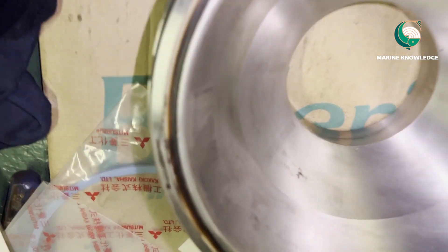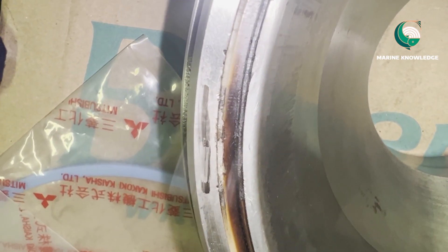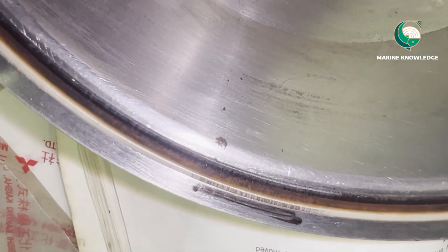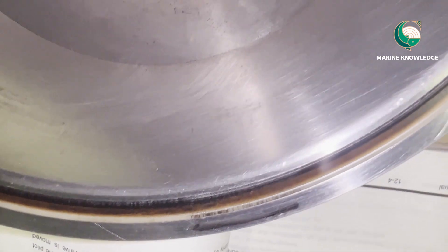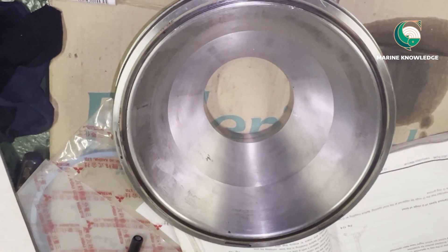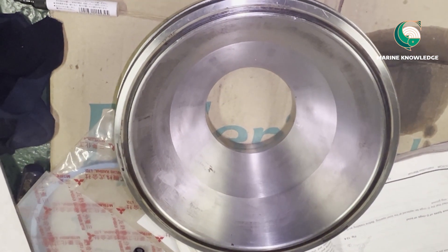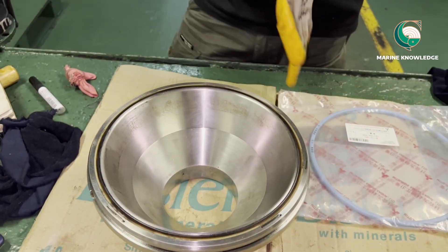This is the condition of the old seal ring. You can see the seal ring very closely. If you look carefully, you can see some damage in certain areas of the seal ring, which causes leakage during operation. This kind of seal ring should be discarded and renewed so that you do not get leakage during operation.